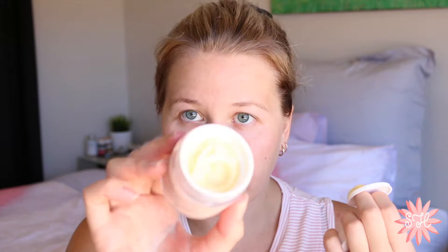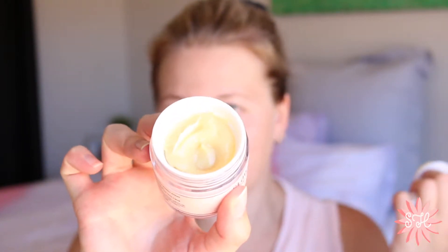I got the Glow Illuminating Mask which I probably will not be using for this video, but it smells like honey — I will probably use that in another tutorial, just because I just had a shower. And I got the Cocoa Bronze — this is huge. So yeah, I'm going to do a makeup look with all of this.